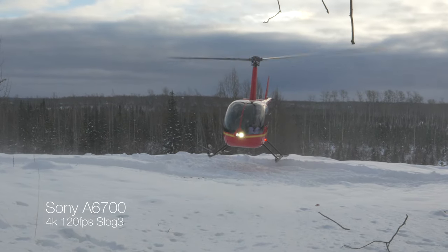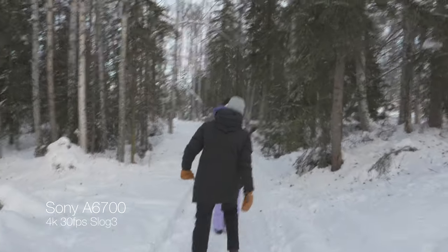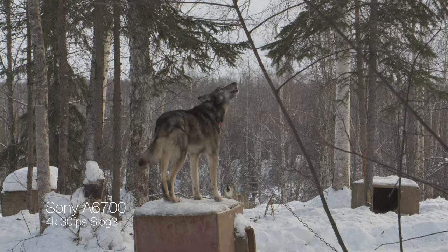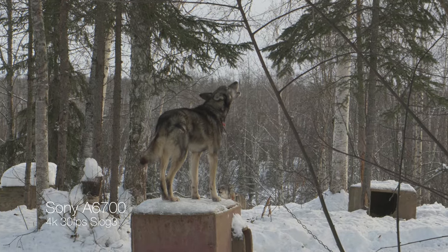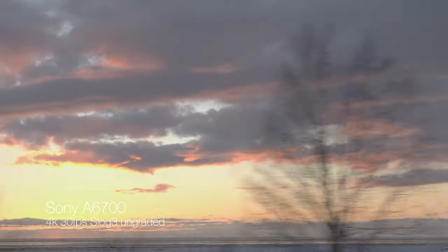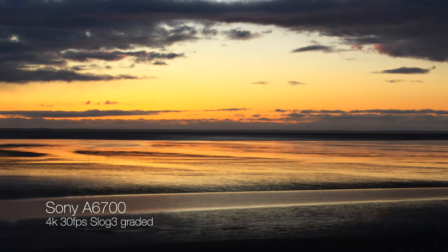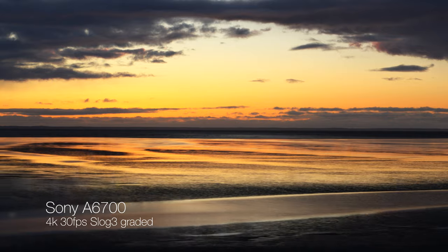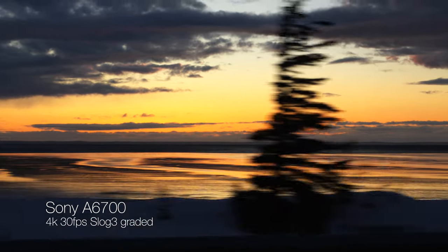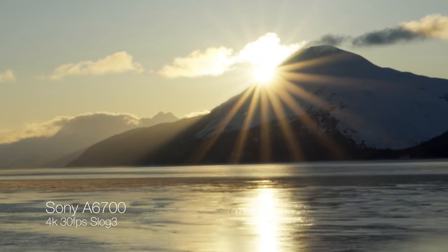One of the biggest upgrades Sony made to the a6700 comes in image quality — in both video and photo modes — making this probably one of the best beginner hybrid cameras on the market because the price is so good. With video, we get 422 10-bit color format, which means you can shoot S-Log3 or S-Cinetone, get fantastic colors, color grade to your heart's content, and get really amazing results. The dynamic range is really good — on par with a lot of Sony's full frame sensor cameras, which is amazing.